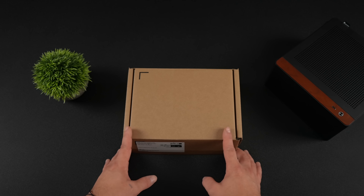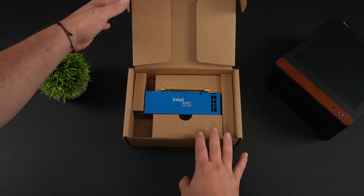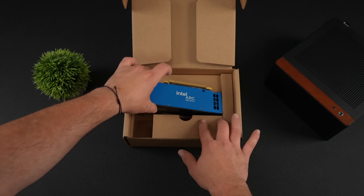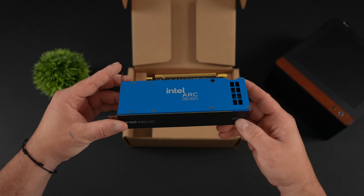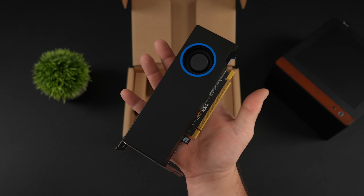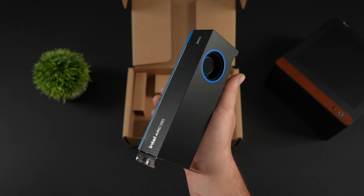Hey, what's going on everybody, it's ETA Prime back here again. Today we're going to be taking a look at the all new Intel Arc Pro B50. At the time I'm making this video it's Newegg's best selling GPU, and basically what we have is Intel's brand new low profile workstation GPU with 16 gigs of VRAM.